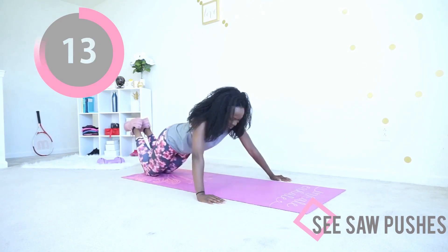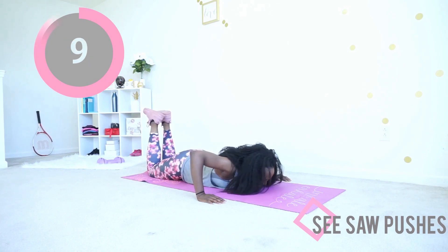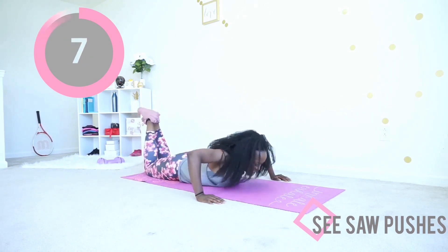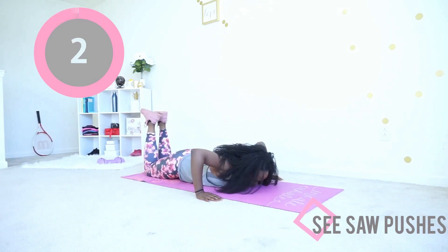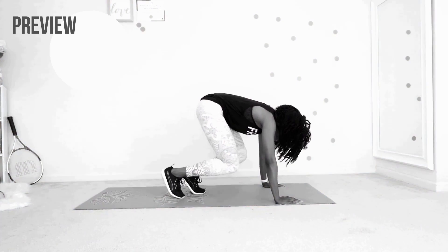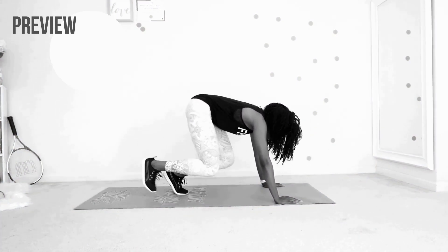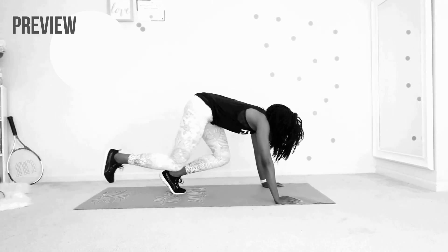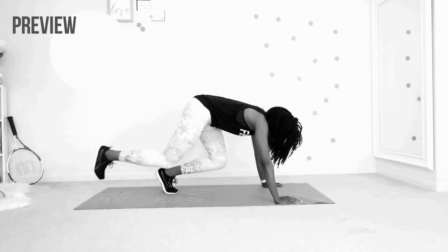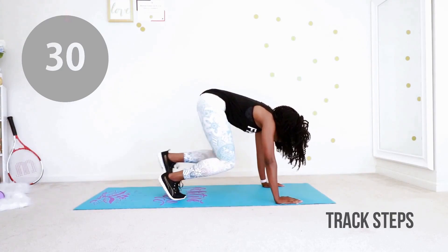Wonderful, you can do it — give me one more. That was awesome. You're not gonna believe it, but we're gonna do one next exercise and after this exercise you get an actual break, a full break. All you have to do is step your feet in one at a time. Put all your annoyance into this one exercise — anything frustrating you, just put it into this. Let's go!